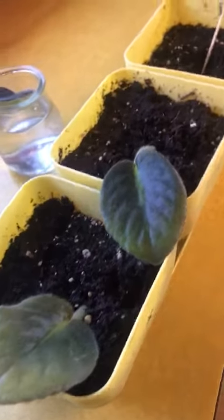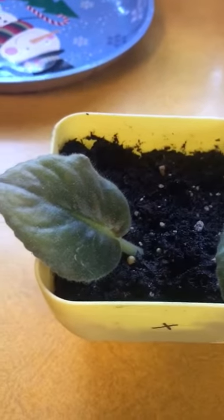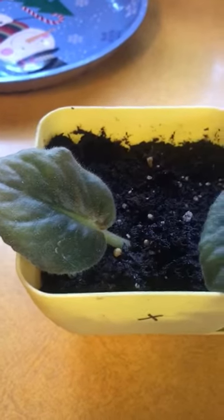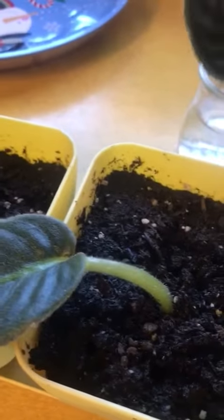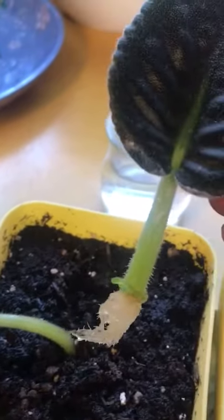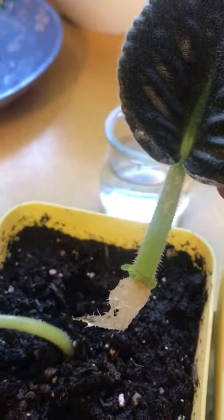I am growing these violets from the leaves. This one here doesn't have any roots in it, but these two have roots in it. And it's already starting to have some little plants there.